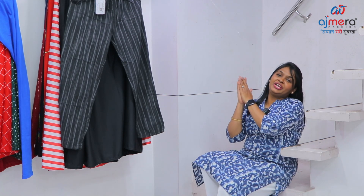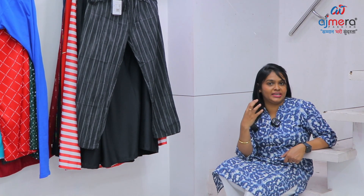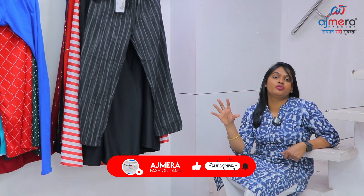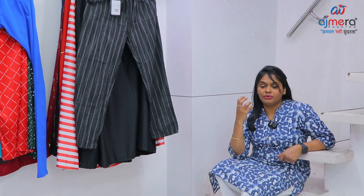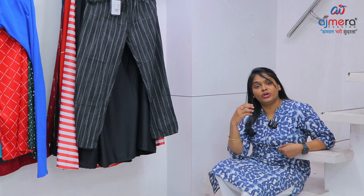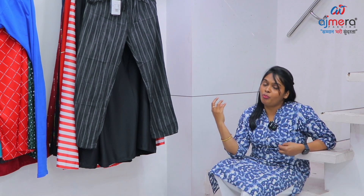Hi, welcome back to leading textile manufacturer Ajmera Fashions. In this video we will show you kurti and bottom collections like leggings and plazoo collections. We are going to show you a mix of collections, so watch till the end of the video for a lot of information. This is a business opportunity for your kurti and bottom business.